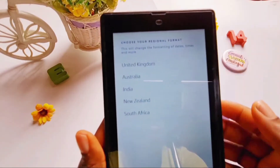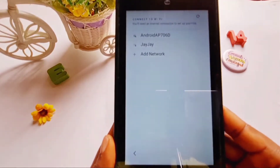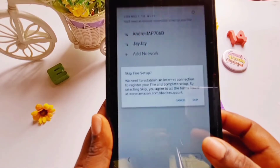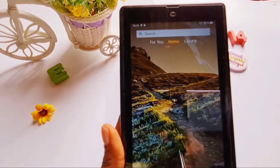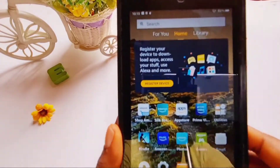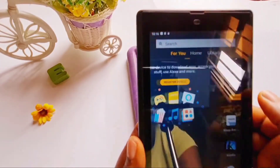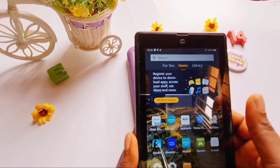You go ahead and set it up as if you're getting the tablet for the very first time. I'm going to skip setup for now. As you can see, it's telling me to register the device — all the apps and all the settings are gone. This is what happens when you do a factory reset on your Amazon Fire tablet.